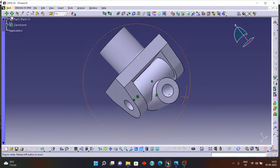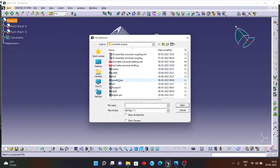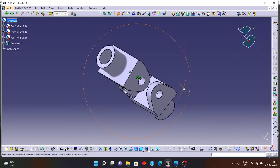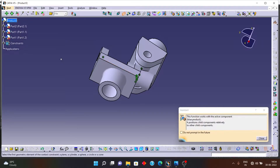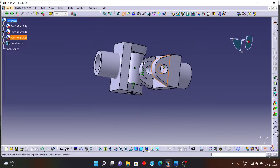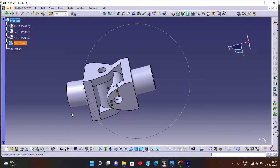Press Control+U and you can see it is placed in the right position. The same fork is needed on the other cylinder as well. Follow the same procedure as before — click Existing Component, Product, fork, open. Give the same two constraints: first a Coincide constraint between this axis and this axis, press Control+U, then a Contact constraint between this plate and this plate. Press Control+U and you can see it is placed in the right position.